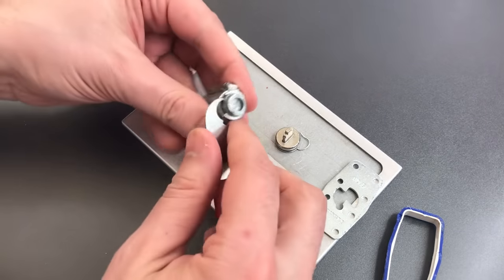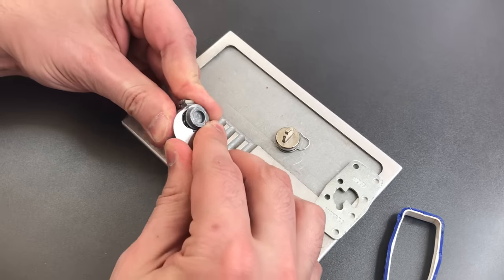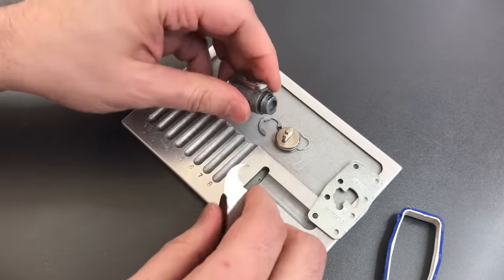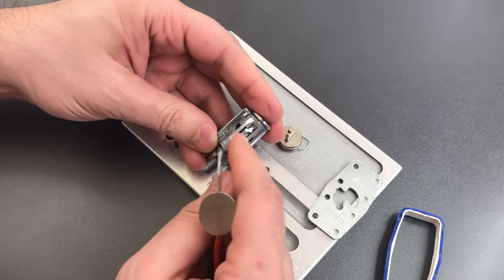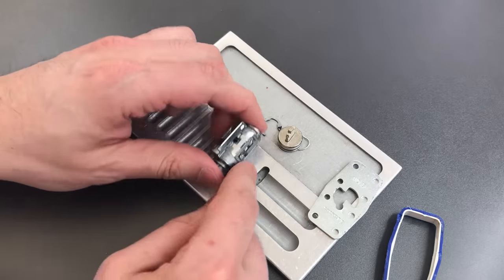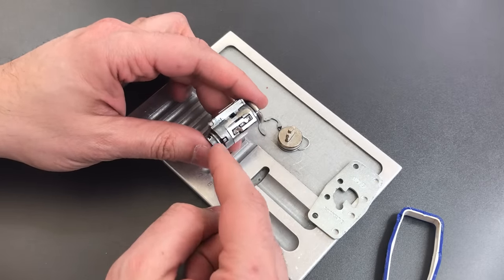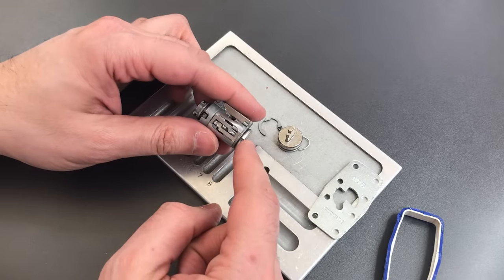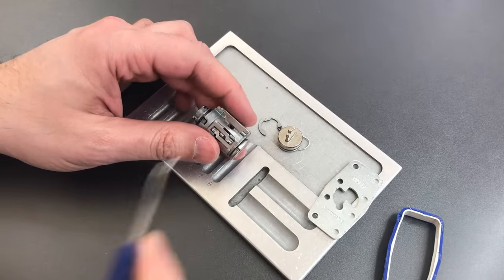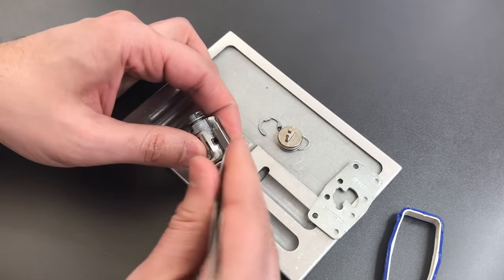As I'm taking this apart, I should note that this lock is actually more like the Assetwin than any other sidebar lock, because the bitting for the sidebar is actually in the sidebar itself rather than in the sliders. So when we reprogram this lock, we're not reprogramming the sliders as is the case with the Kwikset SmartKey — what we're doing is reprogramming the sidebar. And because of that, it actually has a huge sidebar inside. Next, let's remove this top cover, which exposes most of the re-keying mechanism.